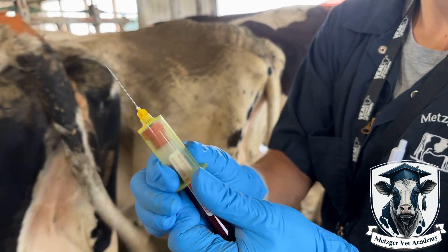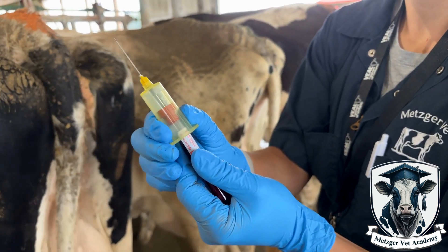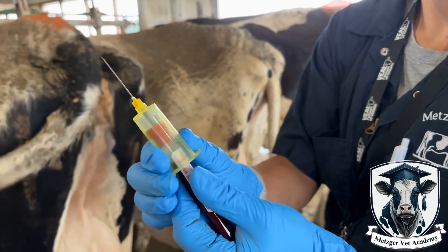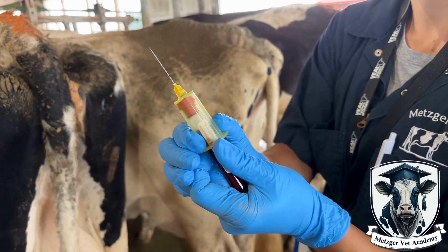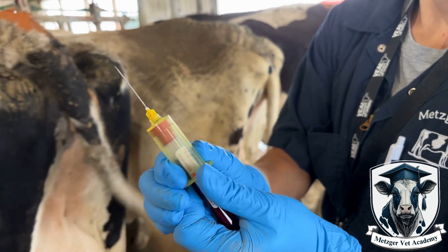This is what it looks like when the vacutainer is pushed onto the gray needle. When you are in the tail vein of the cow, that vacuum will help to fill the vial with blood, but when you are outside of that vein, the vacutainer will suck in a puff of air and you will not be able to fill the vial. It doesn't take much pressure to puncture the red stopper with the needle, so be careful as you set up to take blood.